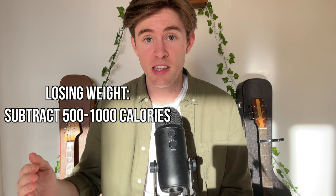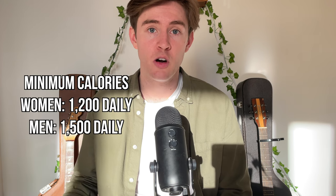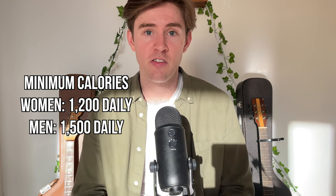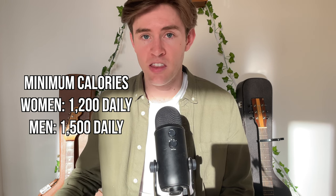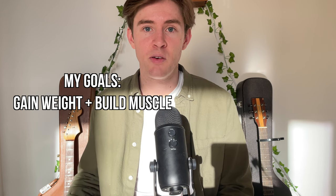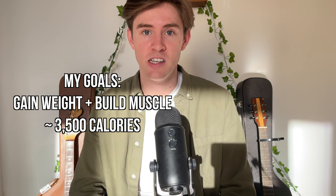To lose weight, subtract 500 to 1,000 calories from your maintenance number. One important note: calorie intake shouldn't drop below 1,200 calories a day for women or 1,500 for men, or you won't get the basic nutrients needed to stay healthy. My personal goal was to gain weight and build muscle, so I aimed for around 3,500 calories a day.